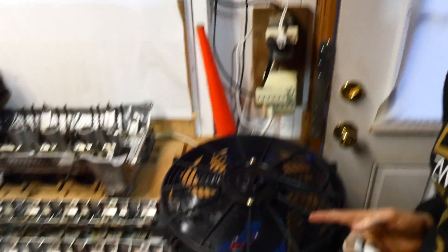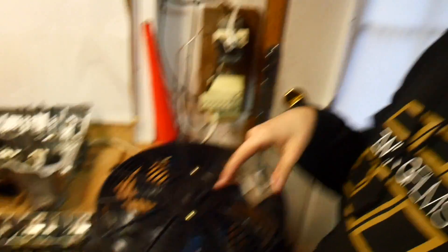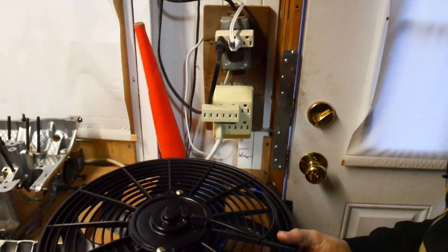So a while ago for my gold E30 — or Hornet Metallic — I ordered an electric radiator fan because I do not like clutch fans. They're so ugly and these are way better in general. I ordered one, I think it was like 30 bucks and it's a 16 inch. This is the fan that messed up my fingers pretty bad, so I'm being careful around it now.